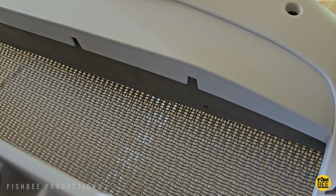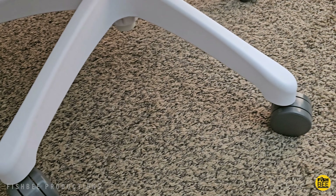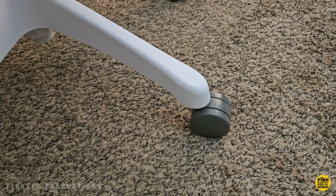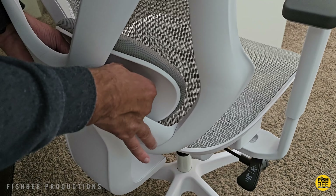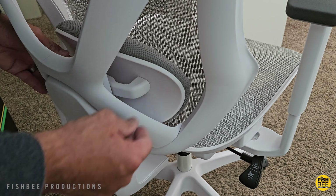The nice thing is this one has a headrest, which does come in handy if you're going to be gaming with this chair. As long as your monitor is not too low, I think some people could use it. It's probably not made for anyone over six foot though, in my opinion — which I'm right at six foot.